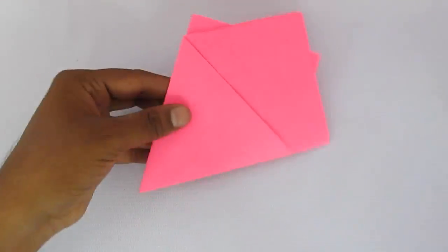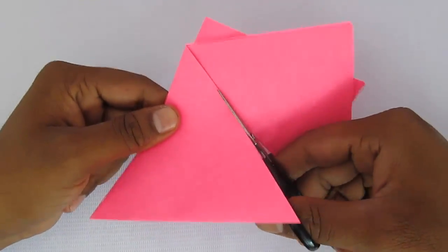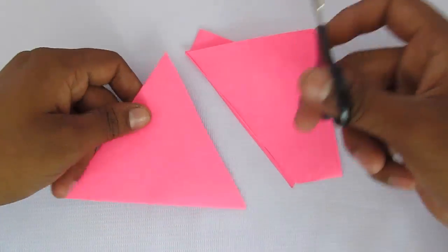So now, when we cut along this side of the triangle, what would we get? Not a triangle, but a hexagon.